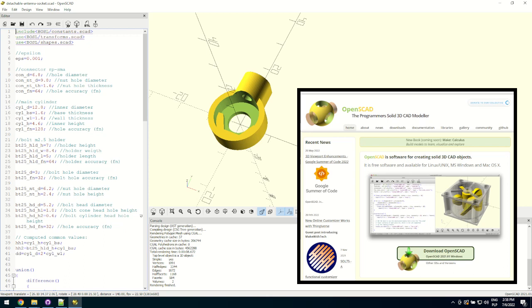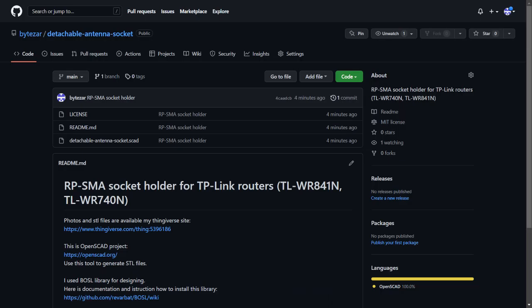I used OpenSCAD software to design the model. I put the OpenSCAD project on GitHub, so feel free to download it and customize it.